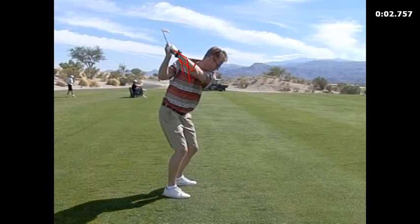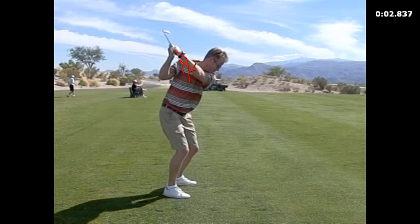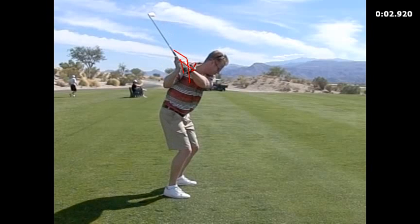So turning more down right away — watch where the club goes now. When you turn down more, that's a really good angle, now it's coming down right away, and this arm is going down right away, not going across, and this hand is going down right away and not across — everything is going down.